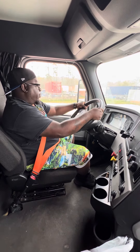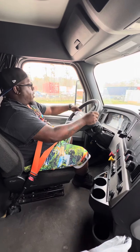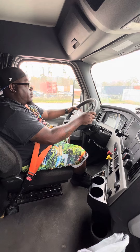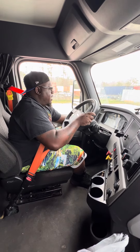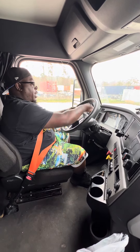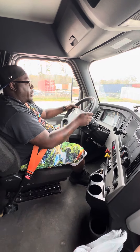Now we're going to continue with our light indicators. We're going to check our left turn signal — see that it's working. My right turn signal — it's working. My headlights — they're working. My high beams — they are working. My four-way flashers — they are working.